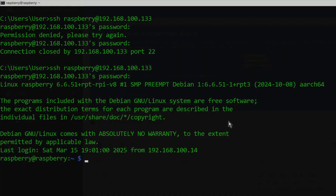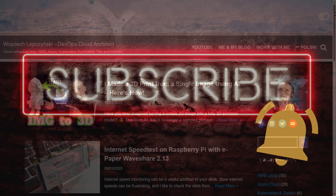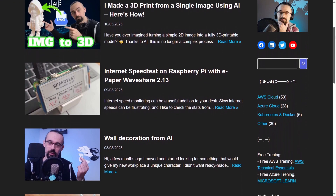That's all for today. Thanks for watching. If you enjoyed this video, hit the like button, subscribe to the channel to not miss new episodes, and if you are looking for more tutorials, visit my blog. See you in the next video!